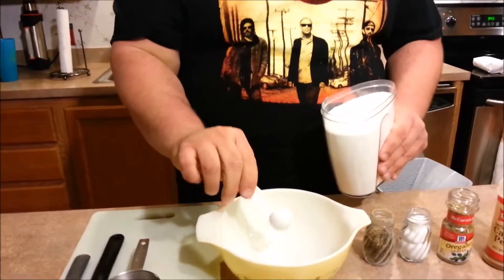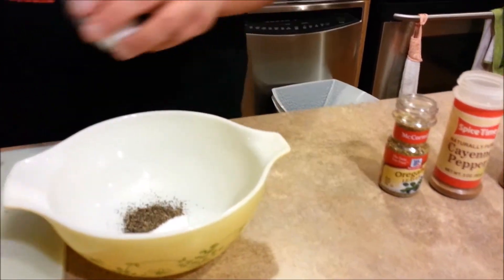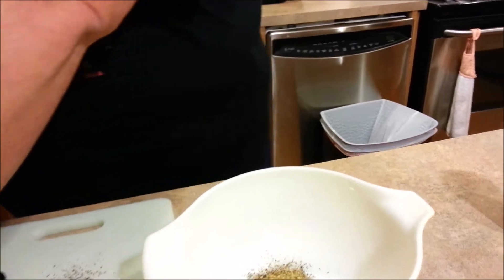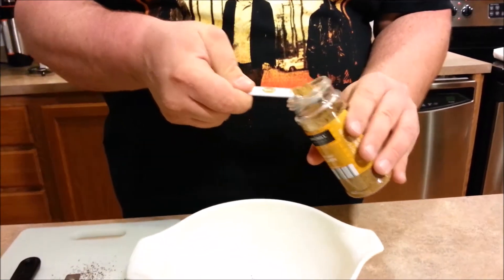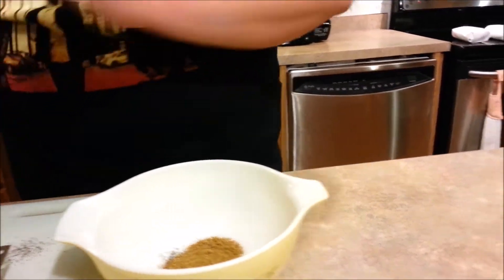So the first thing we're going to do is prepare our spice mixture. That starts with one teaspoon of a sugar substitute, one teaspoon of ground black pepper, one teaspoon of sea salt, and we'll pour that over our cutting board, one teaspoon of oregano leaves, one teaspoon of cayenne pepper — got to be careful with this because it's really hot. Now we switch to two teaspoons of ground cumin, one of my favorite spices, it's very earthy.